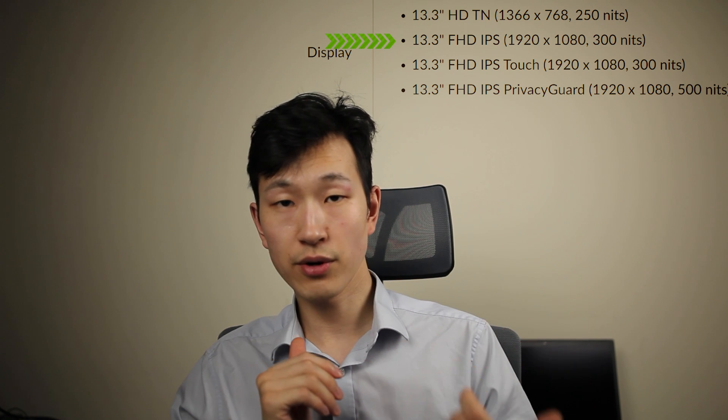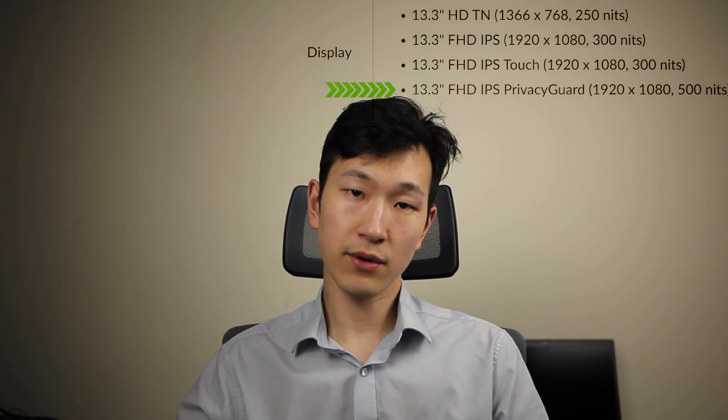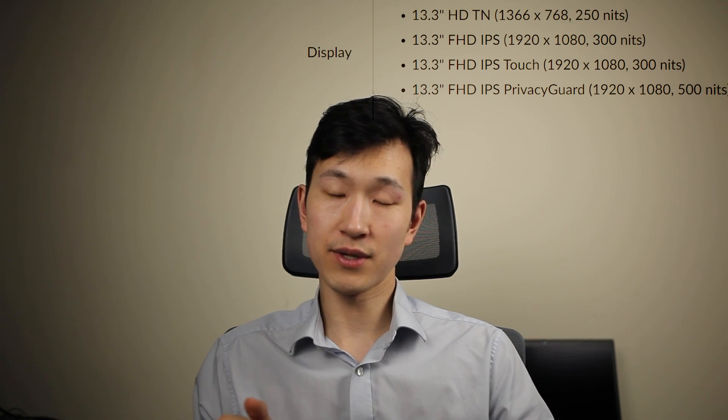For the display options, there are four options available. Focusing on Full HD and above: the non-touch Full HD version is probably going to be the most popular — it's 300 nits, decent brightness, works well indoors, and is a matte screen. The touchscreen option is interesting; normally it might be sensible to steer away from it unless it has glass coating so it's harder to leave marks. Having said that, in this more compact chassis, gesture input might be genuinely very helpful for some people. And there is also the 500-nits privacy panel.